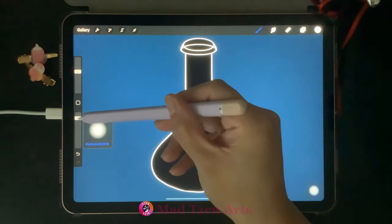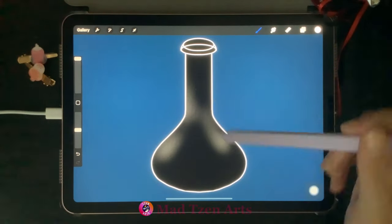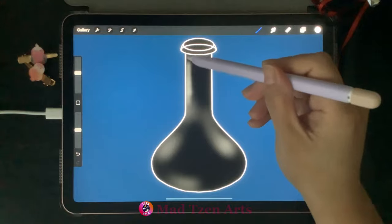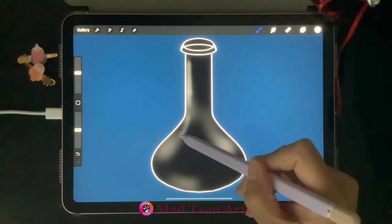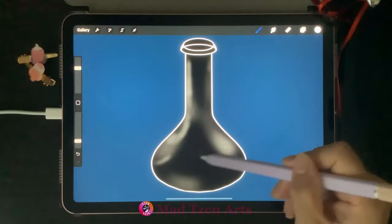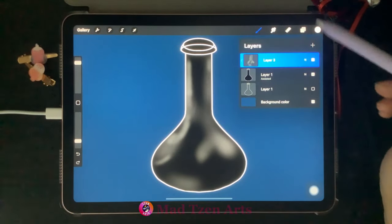Go to color palettes and choose white on the far left. Decrease your opacity and increase your brush size — we're going to start adding highlights on our bottle. You can change the brush size as you go; use thinner strokes on the neck and larger strokes on the body. Don't worry about being perfect with the highlights right now — we just want a general idea of where highlights would look best.